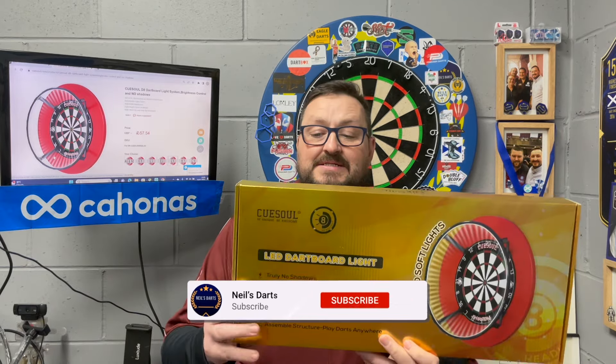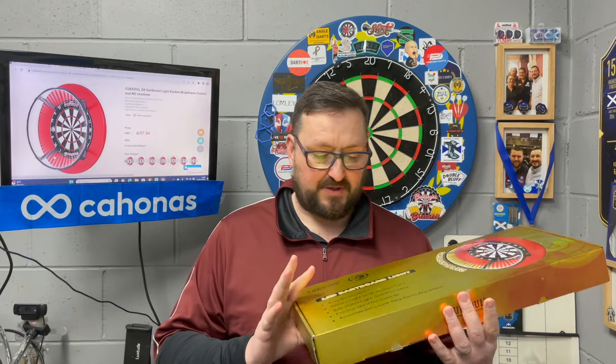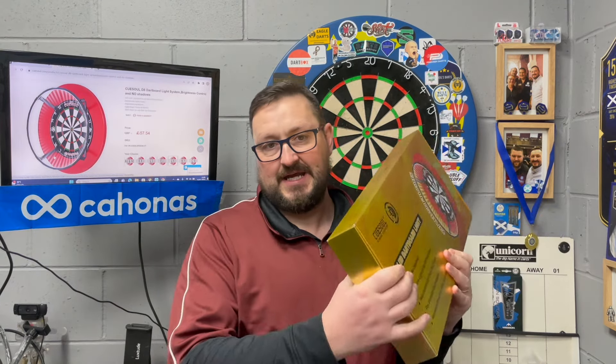We're looking at a QSO product — it's the D8 LED double dartboard light. QSO just recently sent me this, which is perfect timing because I need one for this garage now that I've set up the other one in the kitchen. I'm very curious to see how this is, so I'll have a close look at the packaging.